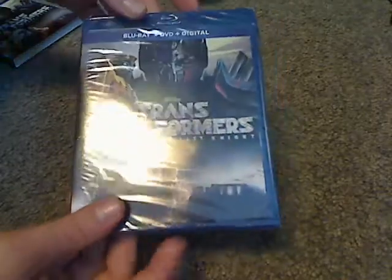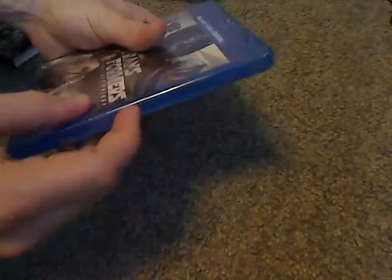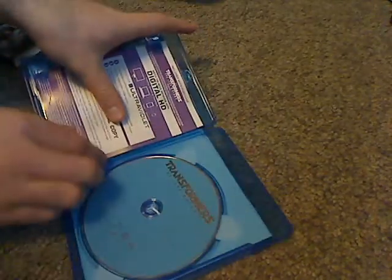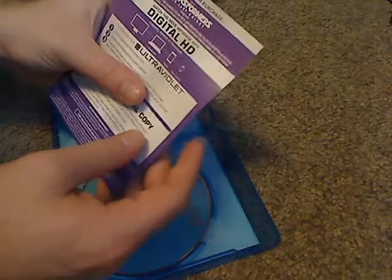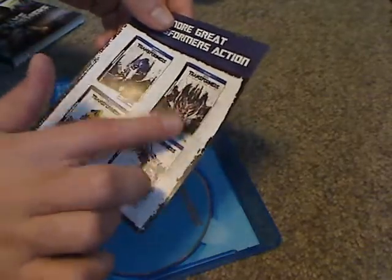Let's take a look at the actual case — just about the same as the slipcover. Now let's go ahead and open this up. Got a couple of inserts: the digital HD code, and advertising for the other later releases of the first four films, which I also have, but the older releases.